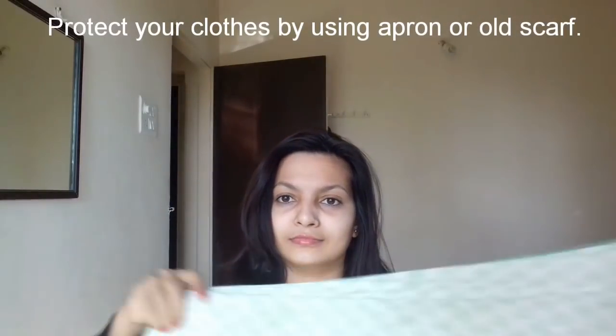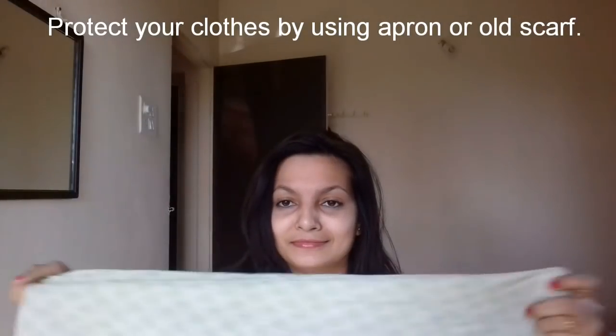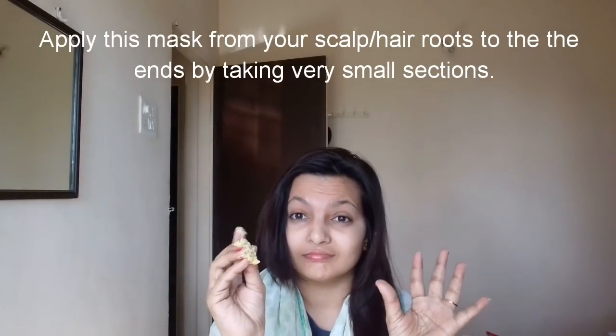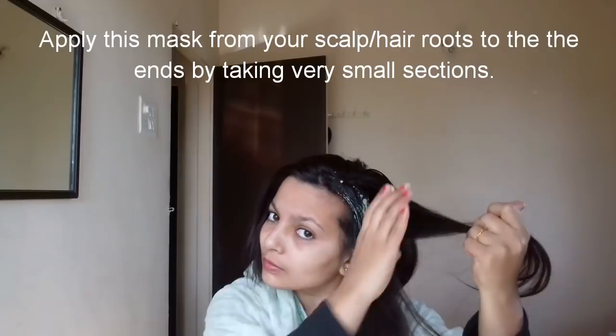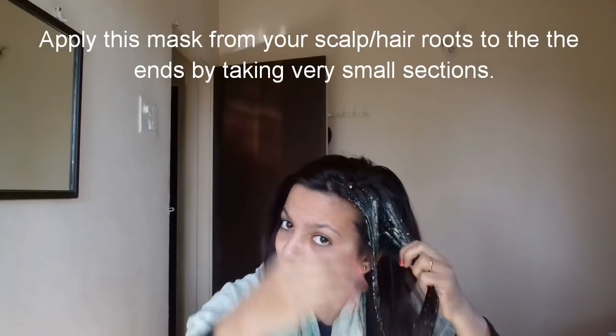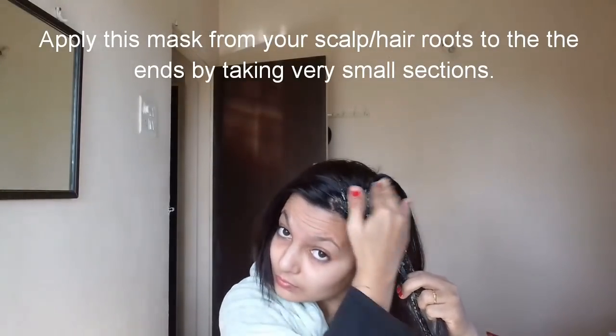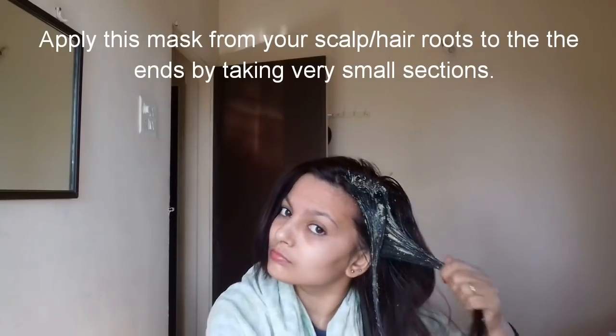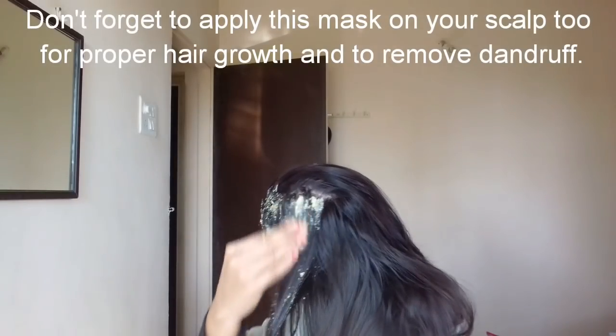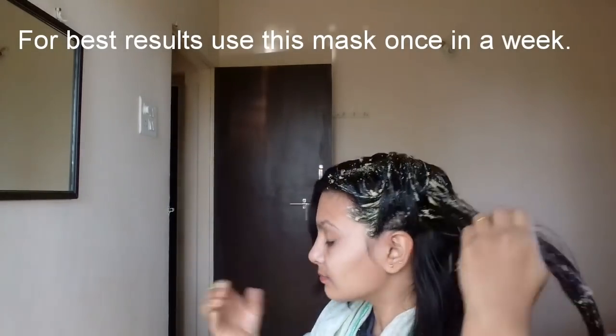To protect your clothes, you can use an old scarf or an apron. Apply this hair mask making sure it goes onto your scalp. Apply it into the hair follicles so they will be strong and your hair won't fall. For good results, you have to try this hair mask for a week.